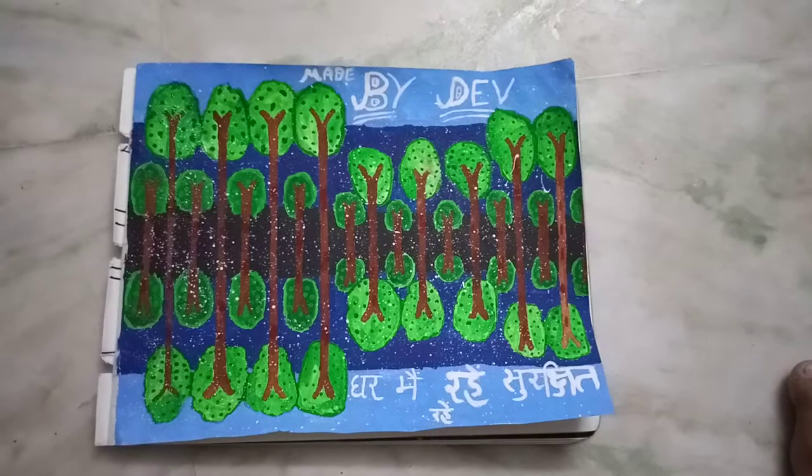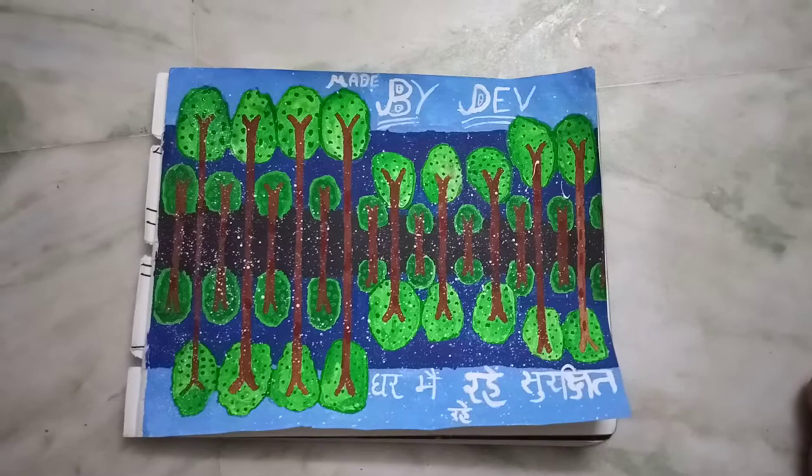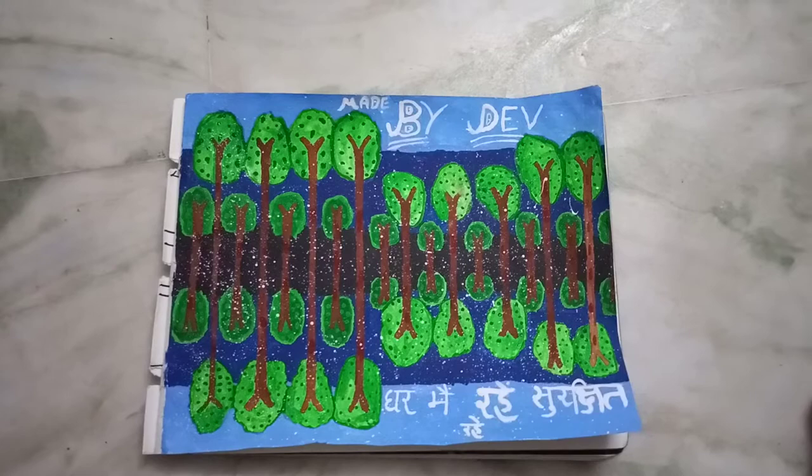First step: make a line in the middle of the page. If you want to make a big guitar then you need a big page. First make 4 big trees if there is a small page, and 6 if big page.